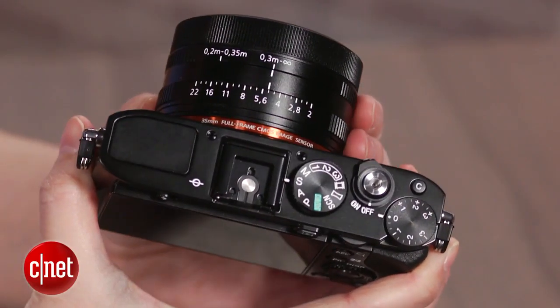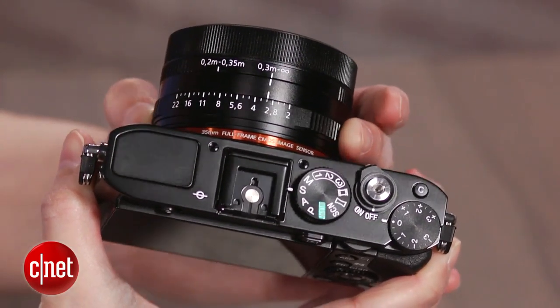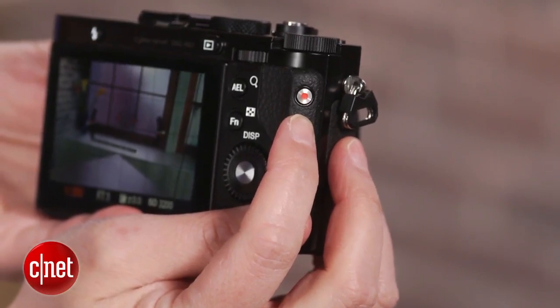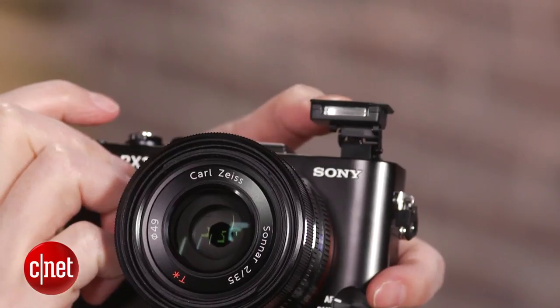The aperture ring feels really nice, with useful feedback. A few design quirks bother me, including the hard-to-use record button and the awkward focus mode switch, plus the flash doesn't tilt, and I wish it had a bigger grip.